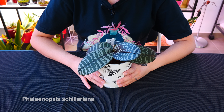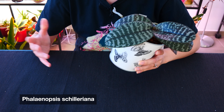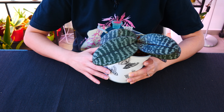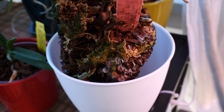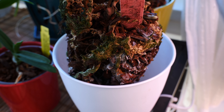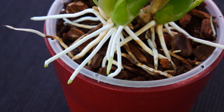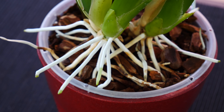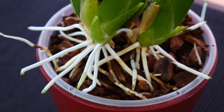Hey guys, it's Danny. Welcome to another episode from our orchid care for beginners series. Today I have yet another very interesting topic for you — we're going to be talking about the most common instances or signs which let you know it is definitely time to repot your orchid. I'll start with these instances but towards the end of the video I'll also give you a few notes on repotting in general.